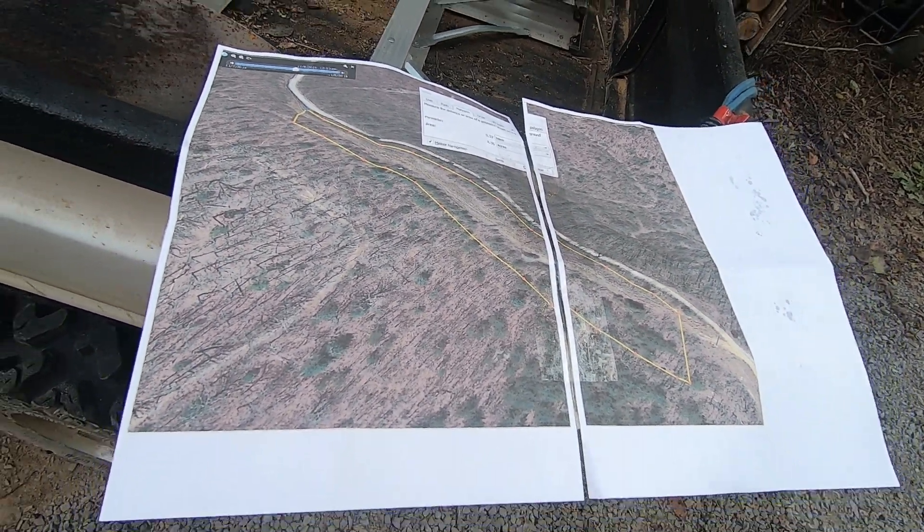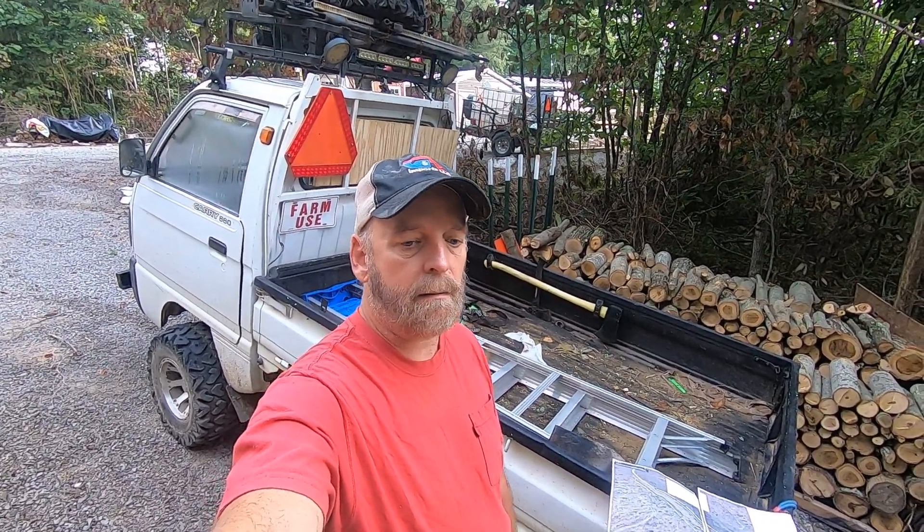I used Google Earth to make this. Anyway, we're gonna get in Dumpy and go watch the skid steer destroy some trees. For those who say "oh my god, you're killing trees" — I promise you, for every tree that's getting knocked down, I'm planting six more.